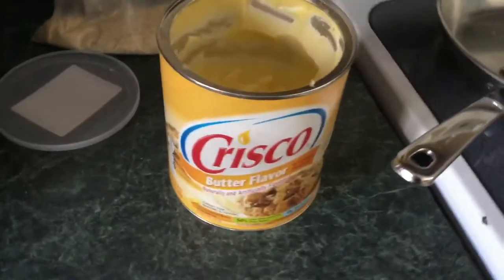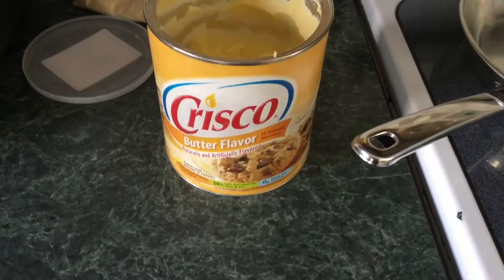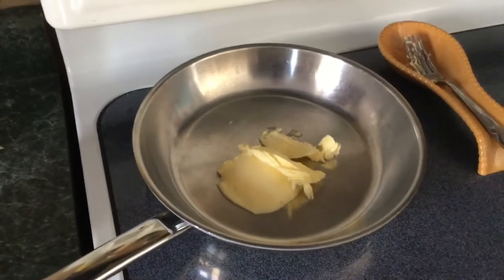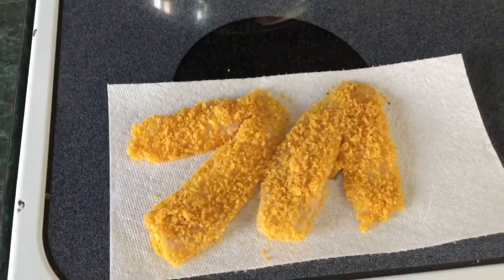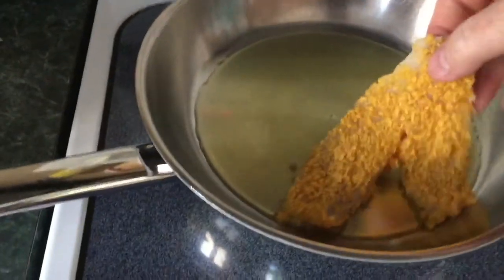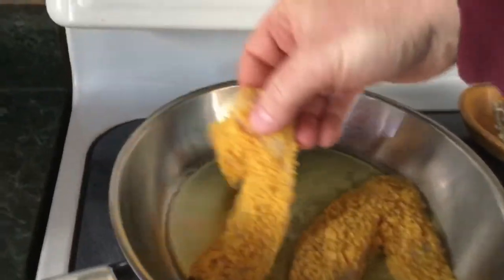We're using butter Crisco that we've used in our other videos for cooking fish, walleye cheeks, and stuff. We'll keep you posted on how they turn out — kind of excited to try this. As you can see, we get these pretty well coated and we're gonna drop them in the grease. Kind of excited to give this a whirl for lunch, so here we go.